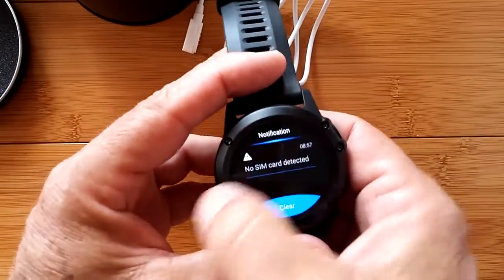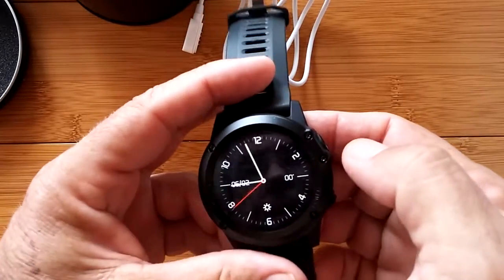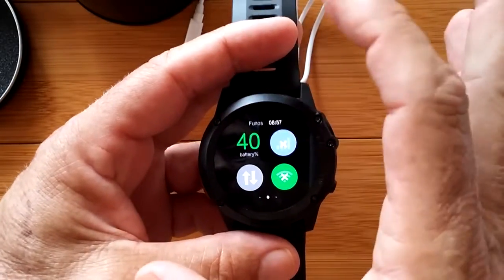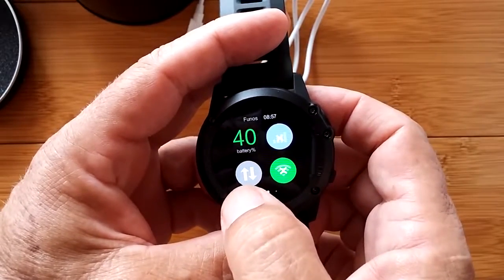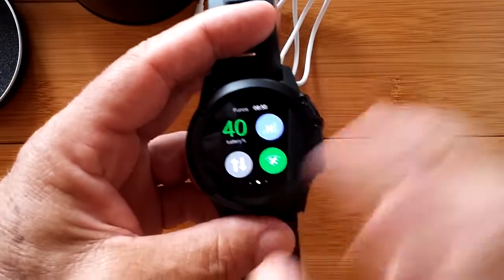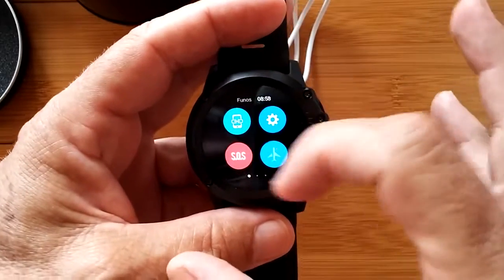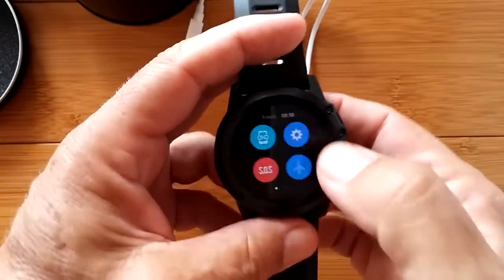We've got the notifications page. Going back shows the first watch face. If I go down it shows battery percentage - nice, big, readable, easy. That looks like it's for the SIM card, there's a double arrow which usually means cellular data, and that looks like an X over Wi-Fi. There are three dots so we can go further. It's Fun OS, and it's got an SOS, airplane mode, settings, and that chain thing looks like it might tether to the smartwatch.